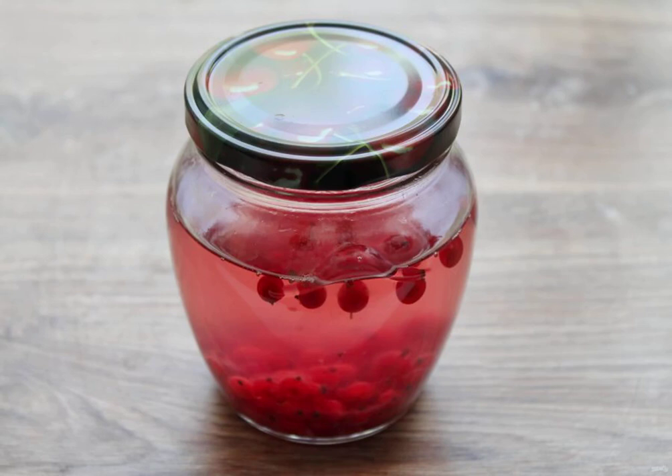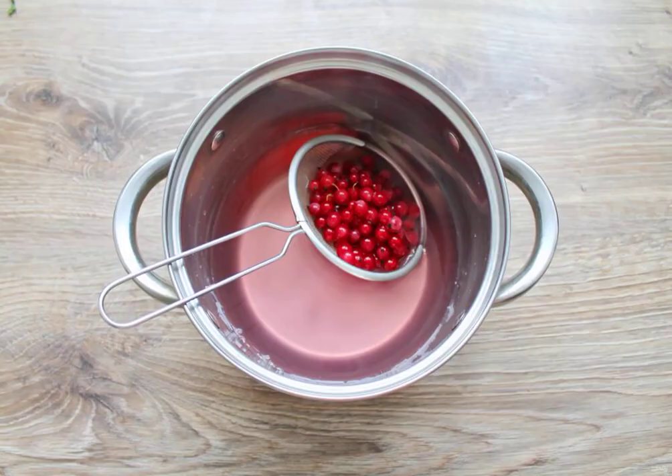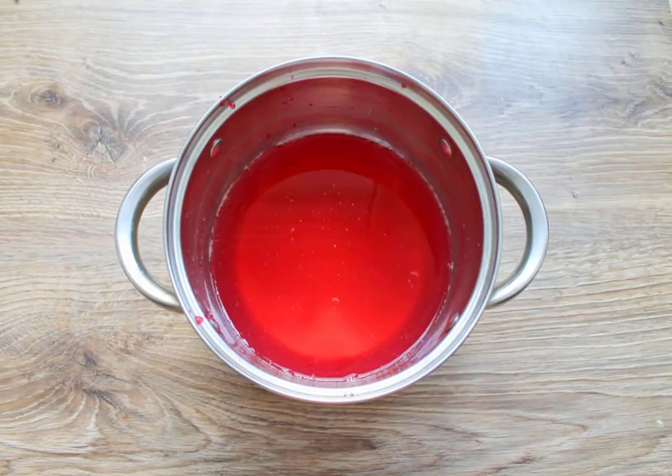Remove to a dark, cool place for 2 weeks. After 2 weeks, strain the contents of the jar through a sieve. Squeeze the berries through a sieve and add the juice to the strained vodka.